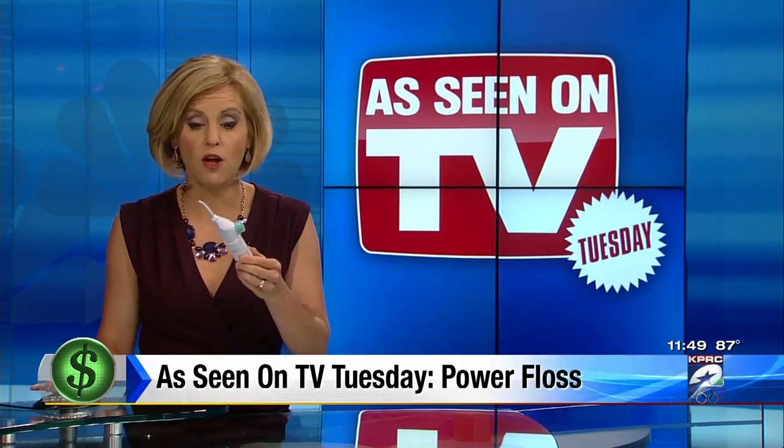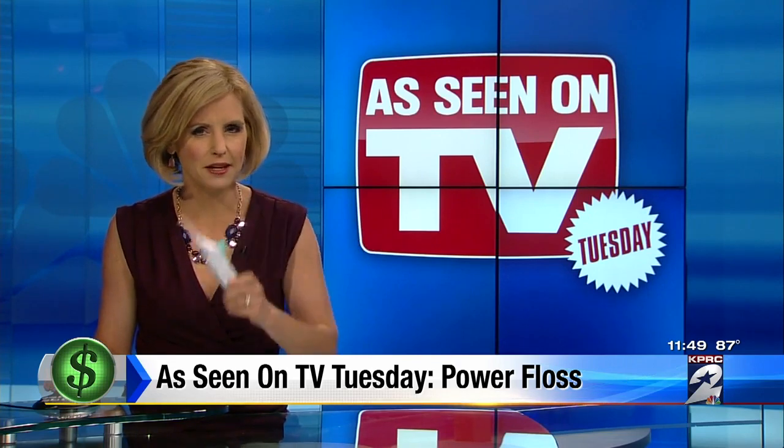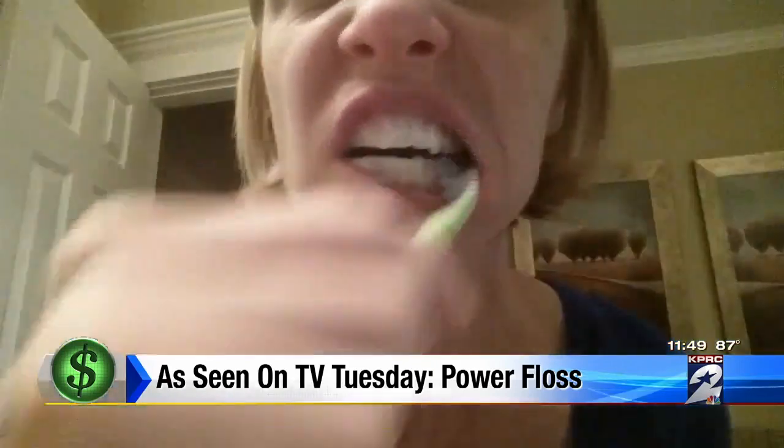It's like a water pick, but the Power Floss has no batteries or cords, so you can take it with you anywhere. I'm taking you to my bathroom to show you how it works. Brush and then floss — my nightly routine.